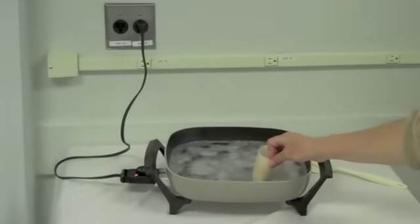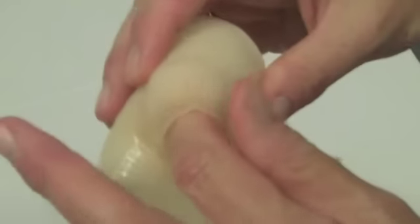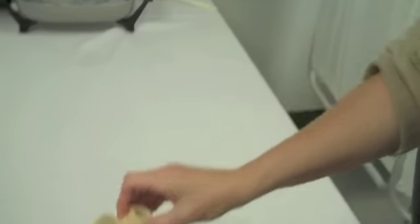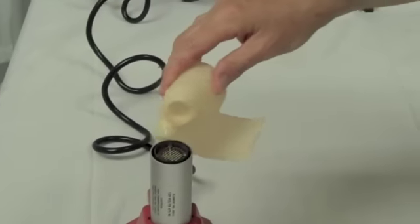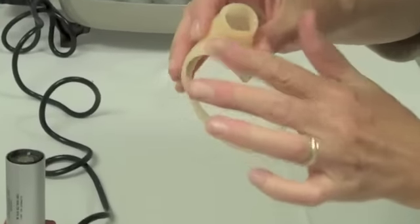Dip the thumb part of the splint into the deep electric water bath so that the material softens slightly. This will allow you to roll back the softened material. Use the heat gun to soften the edges of the splint, then roll back these edges.